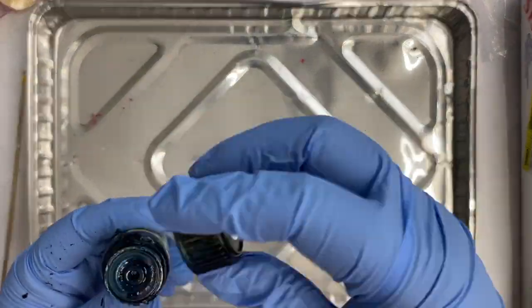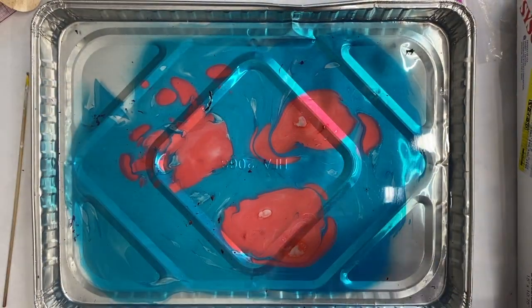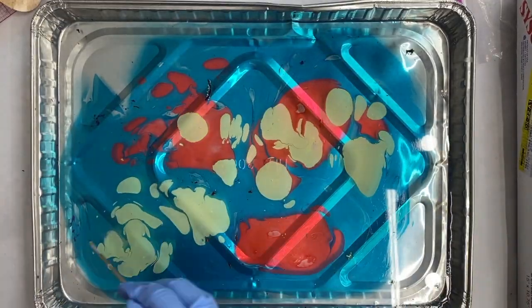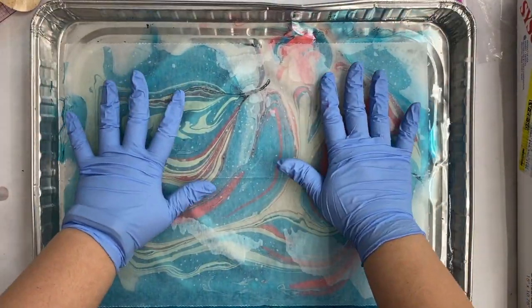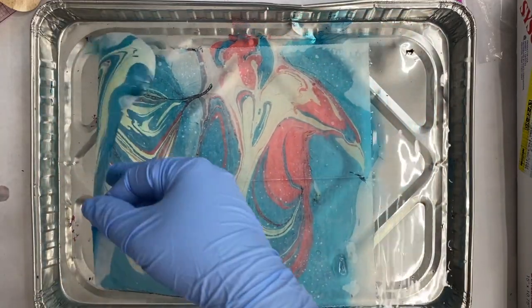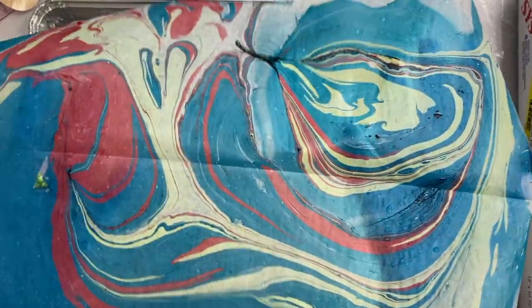The paints are easy — you just sort of dump them out into the water, and you can see that they land there. Then you move it around with a skewer, and you'll see that a lot of the paint ends up on the skewer if you don't move quickly enough, which I didn't in this first pull, and that's fine. I'm simply pressing a piece of deli paper down into the water, and ta-da! You can see my amazing print.